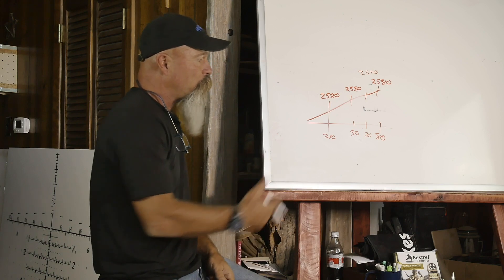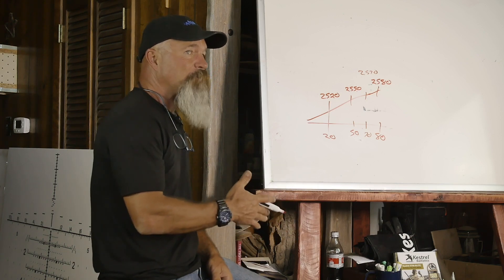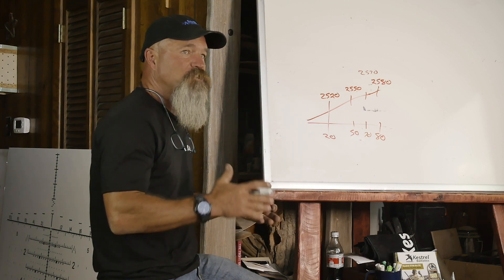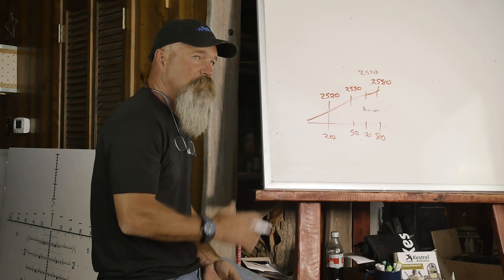Once you plug in the data points of actual temperature of the ammunition — not the day's temperature — and then plug in the velocity, that will actually manage everything as far as what you need to do in controlling your temperature sensitivity.